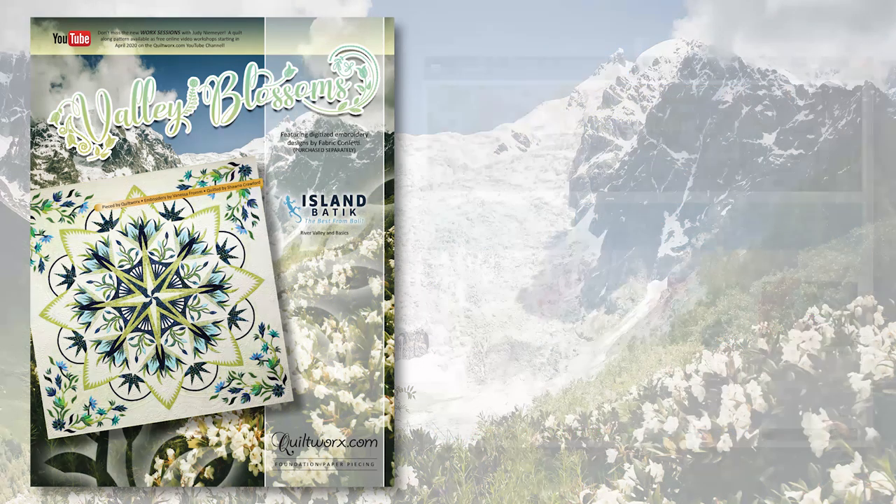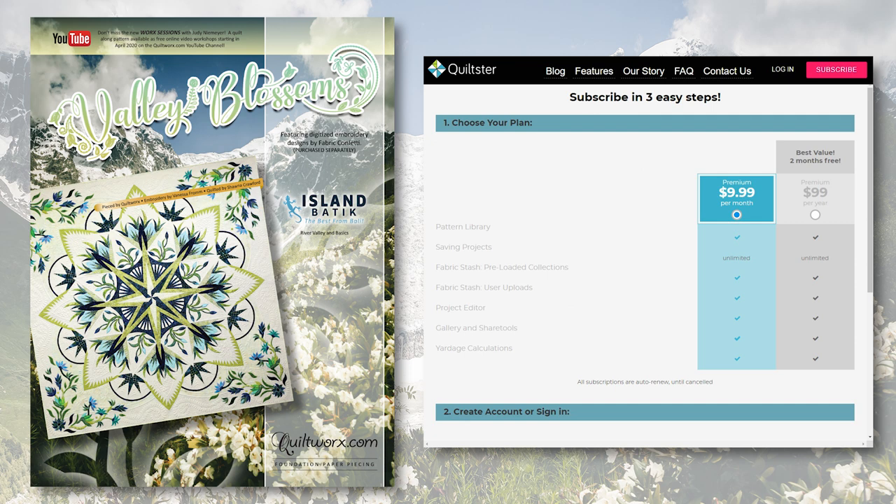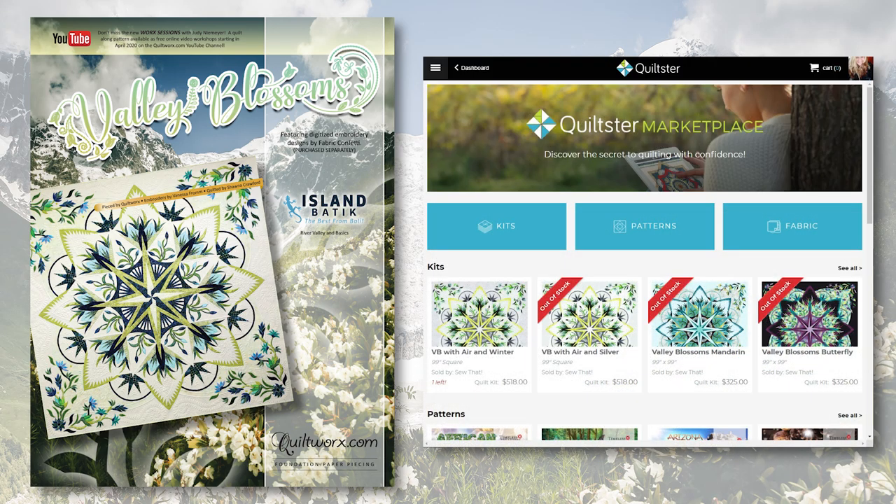At the present time you can get a Quiltster account for one month for free by using the code BRING2020. In May of 2020, Quiltster will be launching an online marketplace where quilters can purchase kits, patterns, and fabrics from sellers without having a subscription to the coloring and planning part of the program. In the meantime, we'll give you a chance to try out Quiltster for free and see what the marketplace has to offer as a resource for quilting supplies not only from Quiltworks but other designers and fabric shops across the industry.